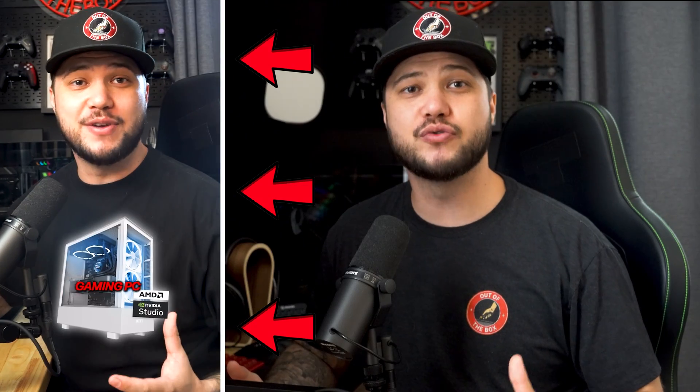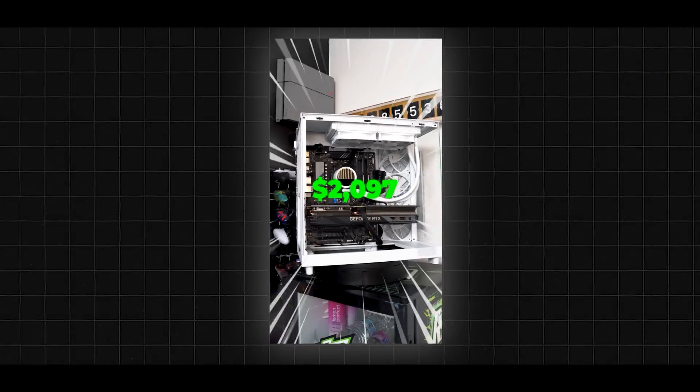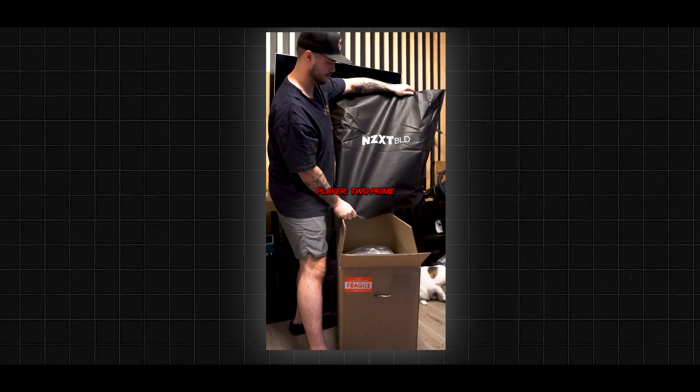A few weeks ago I posted a short where I was reviewing an NZXT pre-built PC called the Player 2 Prime, and this short sparked a discussion across multiple social media platforms about whether it was more cost effective to build your own PC or to just go ahead and buy a pre-built. So since it all started with the Player 2 Prime, I thought it was only fair that we do a full breakdown and review of the PC.